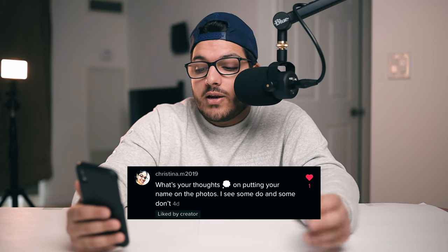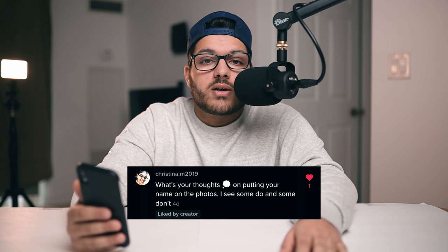Question number three: what are your thoughts on putting your name on photos? As a photographer, I don't add my name or any watermark to any of my photos, and here's why. For one, I think it ruins the entire photo. I can't count how many times I saw a beautiful photo on Instagram and then in the corner — or even right in the middle — I see someone's name or a watermark. One common reason people watermark is they're afraid someone will steal the photo, but Photoshop exists — you can remove a name in Photoshop in under two seconds. So personally, I don't think it's necessary and I don't think it looks good.